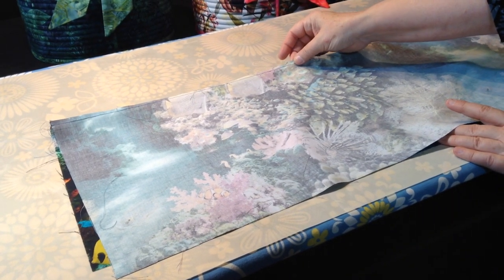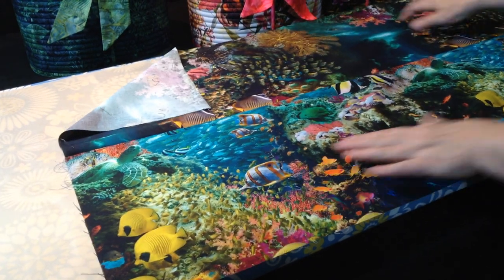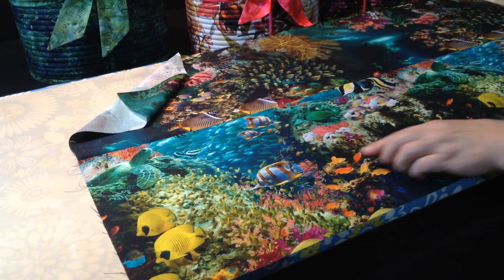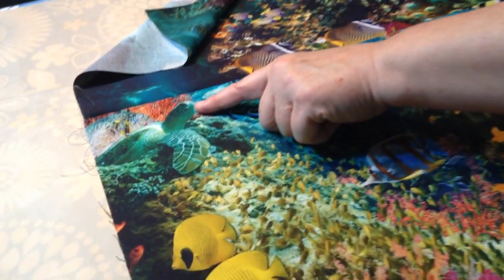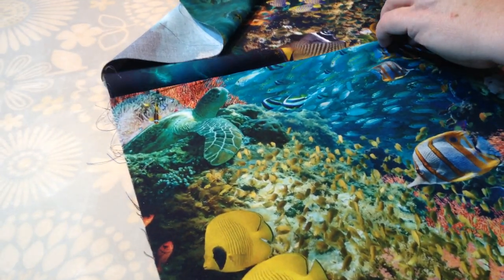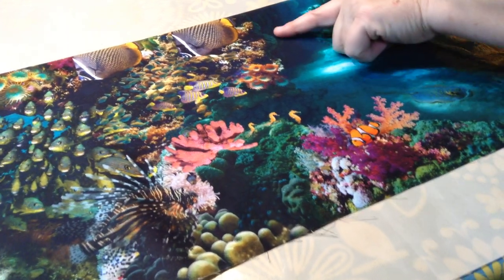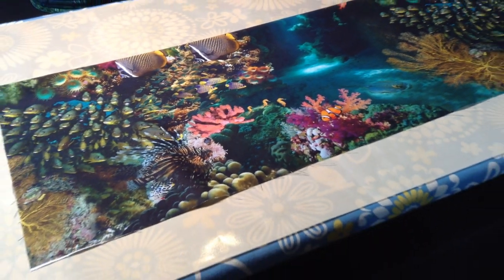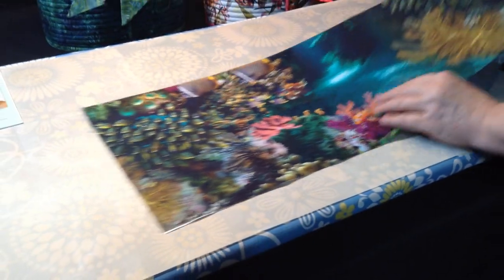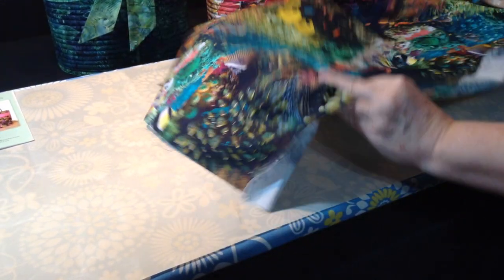Stitch across the top, then iron that and flip it out. If you look here, the turtle is facing up on this side, and when I fold it and flip it over, your fishies are facing up on this side. So you want to have the right orientation on both the outside and the inside of the bag.